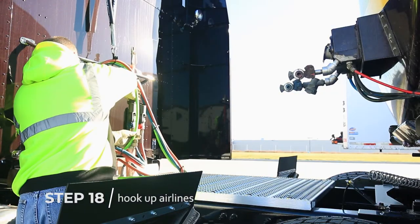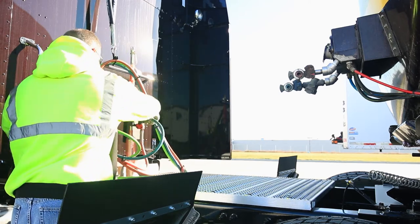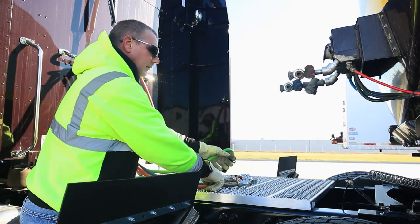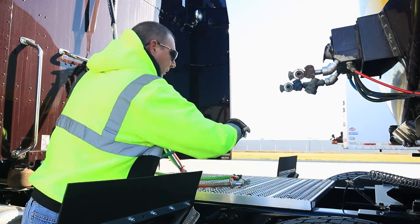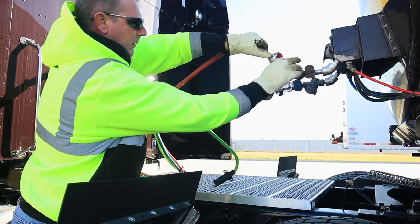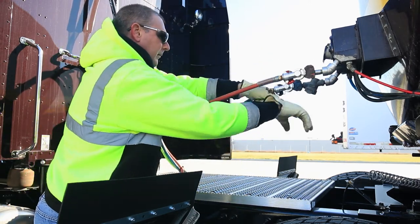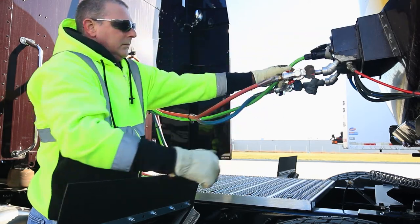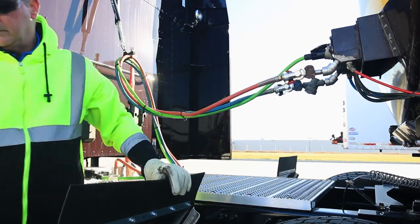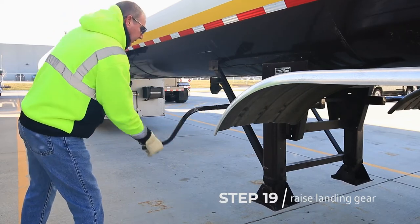Next, hook up the airlines. Raise the landing gear to full up position and properly stow the handle.